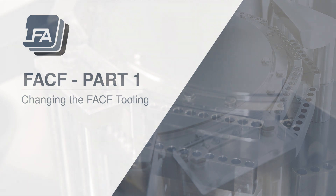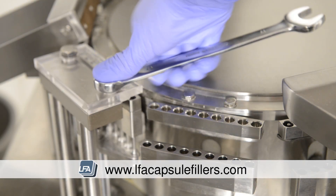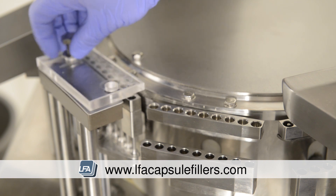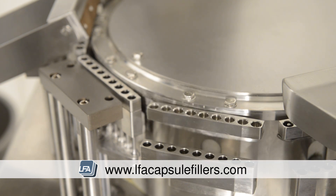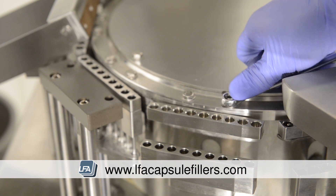First we need to remove the capsule closing plate. Undo the two bolts at the top and remove it. There will also be a small metal plate — remove this and put it to one side. Next we're going to remove the top section of the tooling.